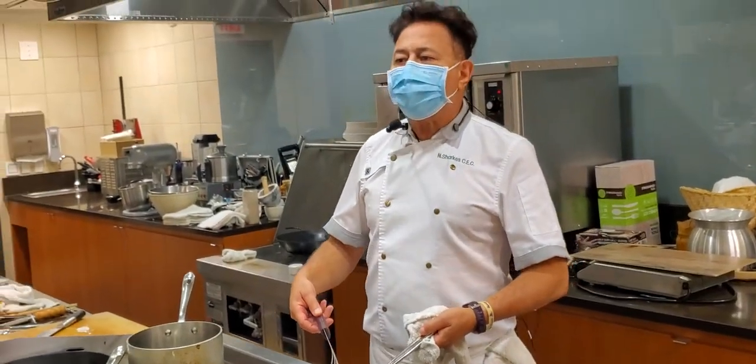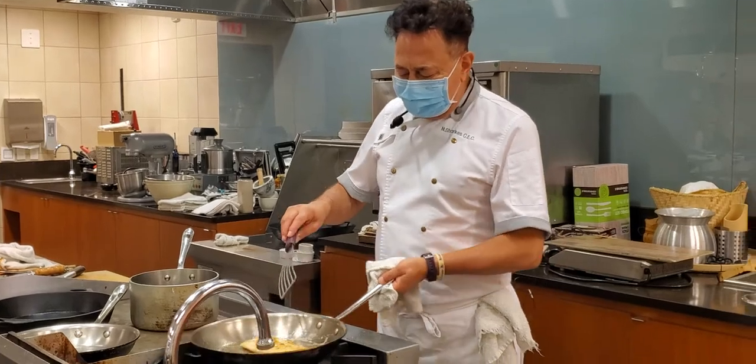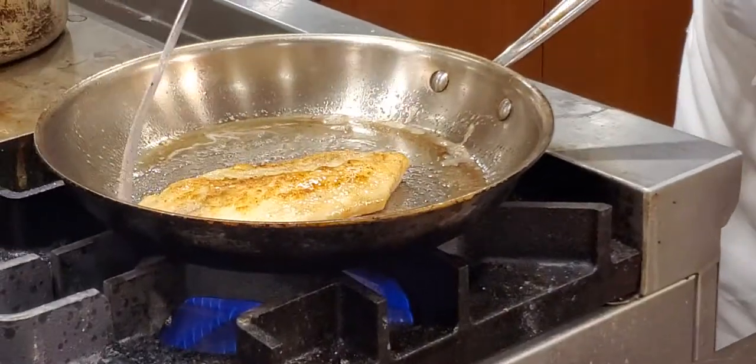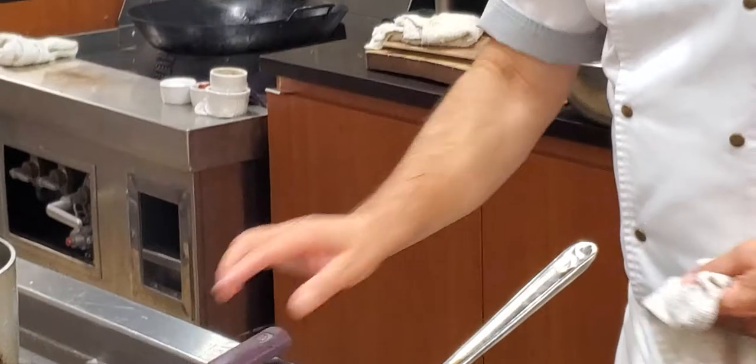You don't want to splash the oil, so you bring it down close to you right here and then get it on. That's the perfect color right there — you don't want it any darker. Now we're going to do the other side.